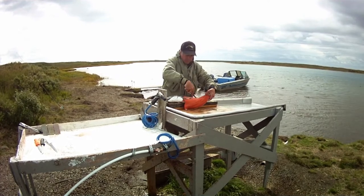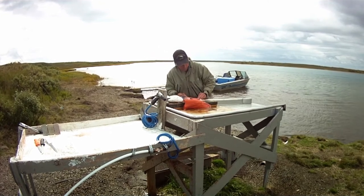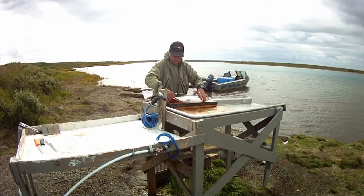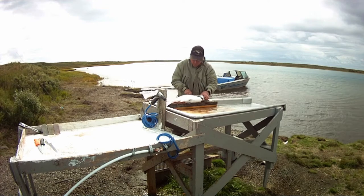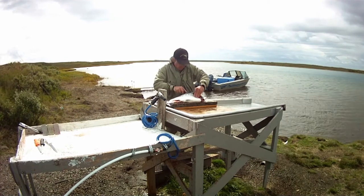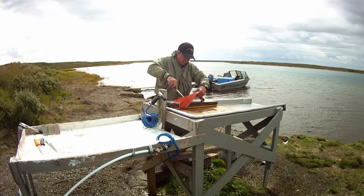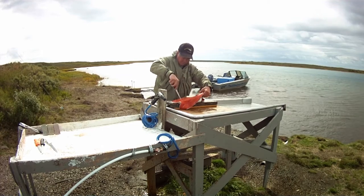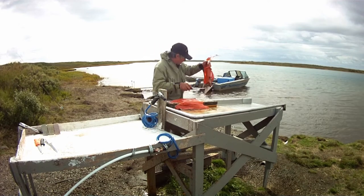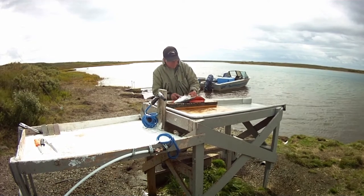Make that cut again down the back, just on the opposite side of the dorsal fin, barely touching the knife on the spinal cord. You should be able to see the knife going through there. Then repeat what you did on the other side. This method of filleting is called a butterfly.